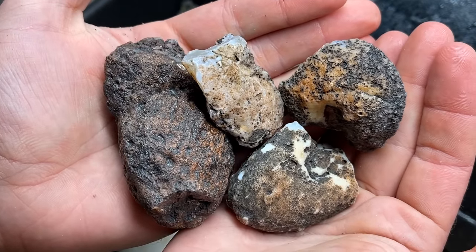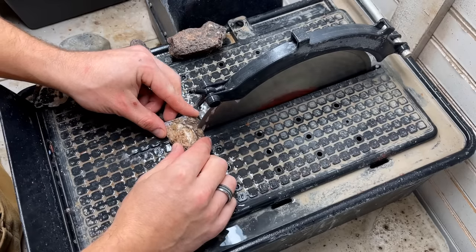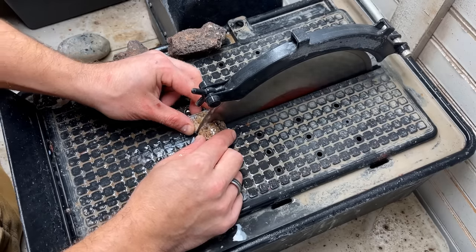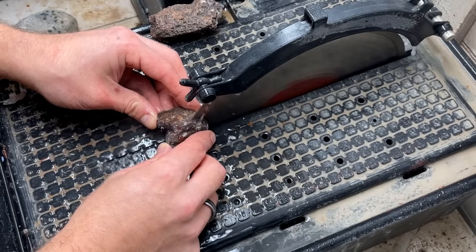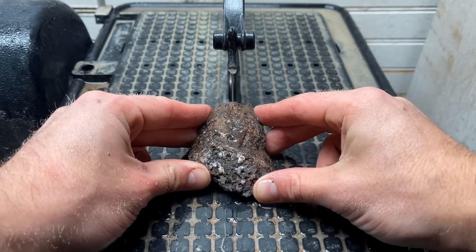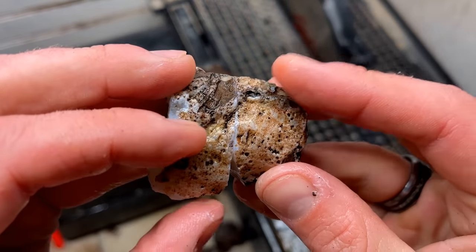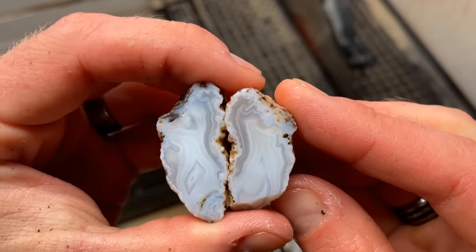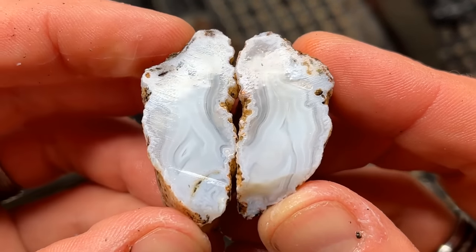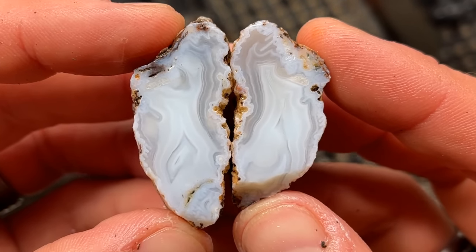Let's go with these four for the next cuts. I have been waiting to cut this one for a very long time, so I'm very excited. Oh my gosh — oh, it's so white. Holy moly, those bands. If that doesn't make you happy, there's something wrong with you. That's amazing.